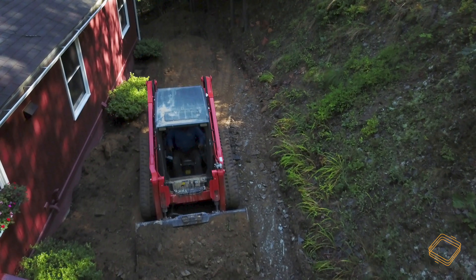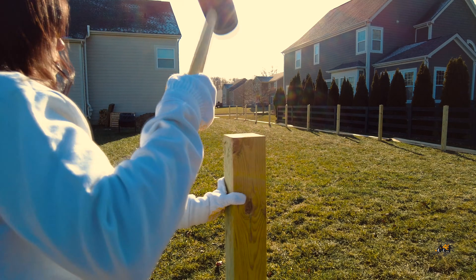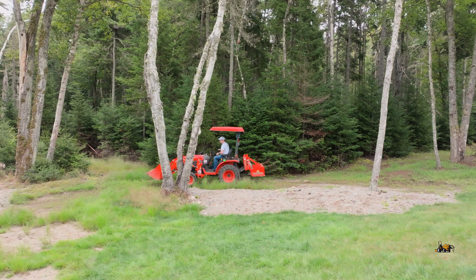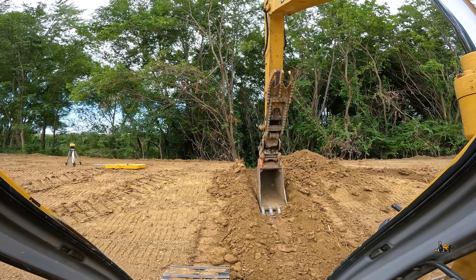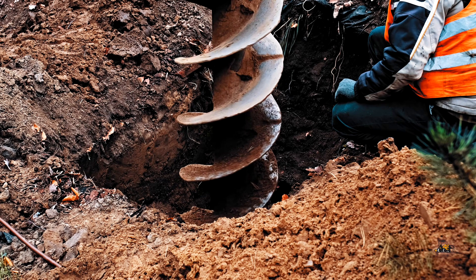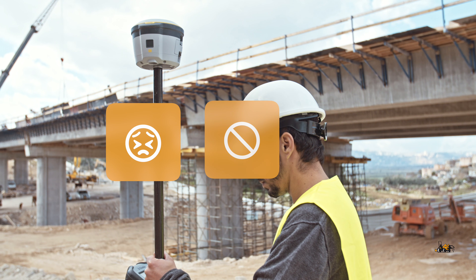Homeowners, now more than ever, are attempting to tackle larger and more complicated projects than ever before. Meanwhile, small companies are striving to meet tighter deadlines, compete on larger projects, and cut costs. The problem is, machine control tools necessary to get the job done right are inaccessible, unusable, or just too expensive.